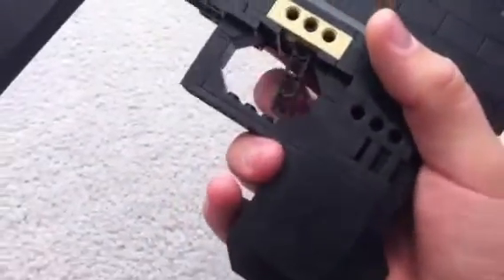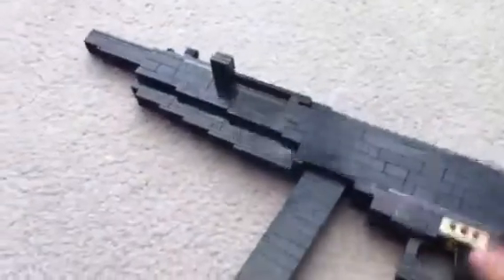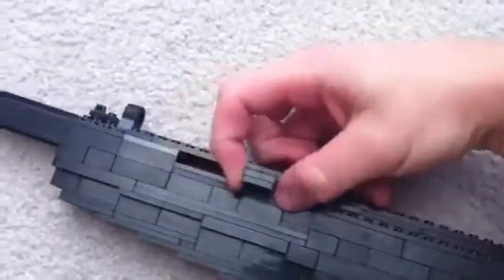First of all you have the iron sights there, which are adjustable but just a little bit. Next we have the handle with the working trigger. Then the forward curved hand grip, and the working bolt — it moves.